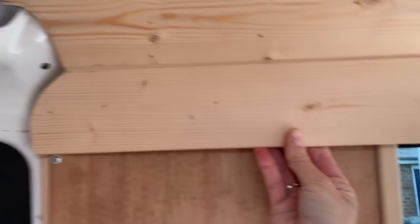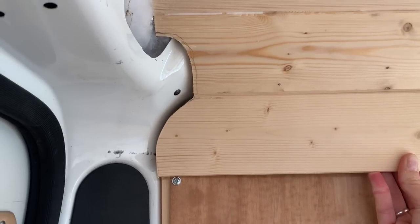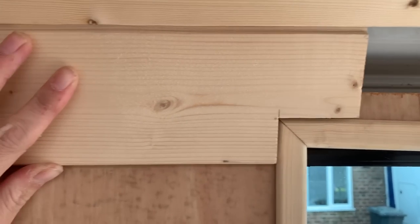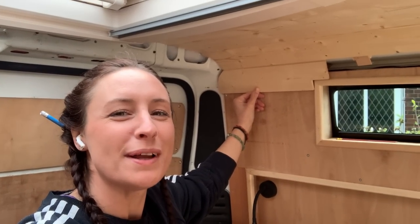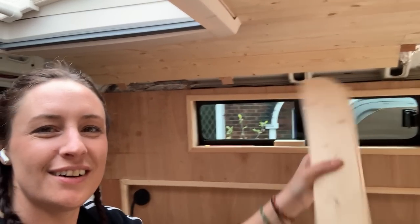I got it — that took me three attempts but there we go. I'll have to cut out the bit for the window frame now. That looks rather neat, I think. This is only a template so I've got to recut a proper piece now if it's all the way along.